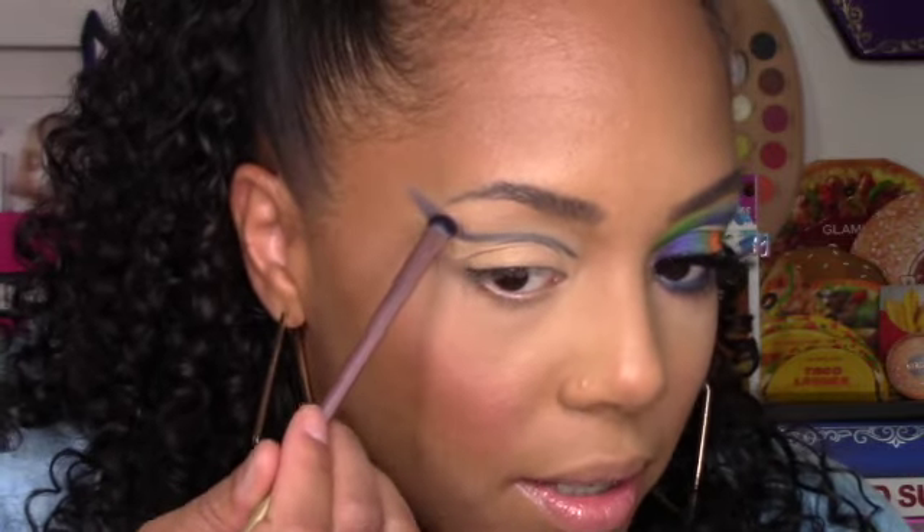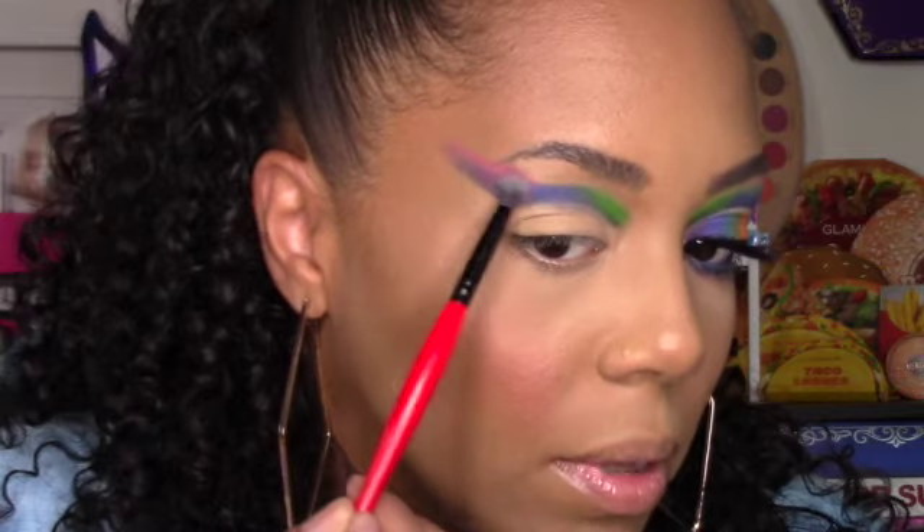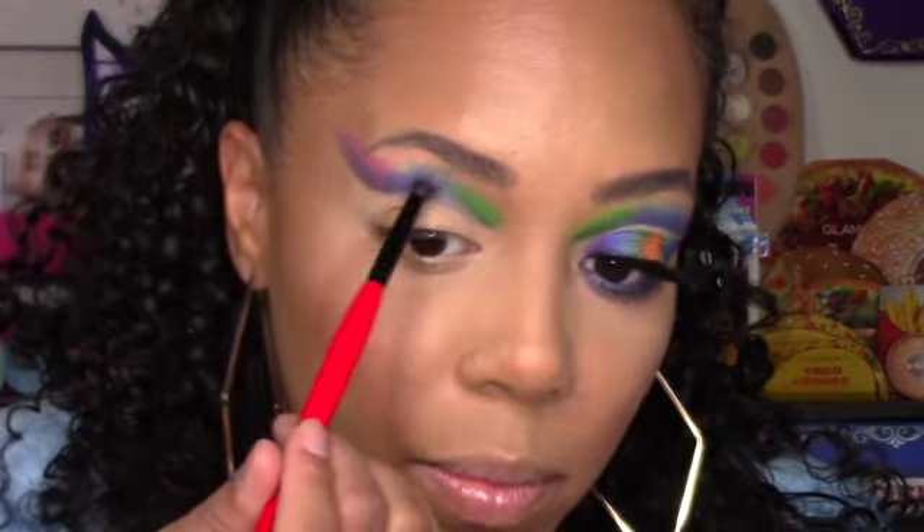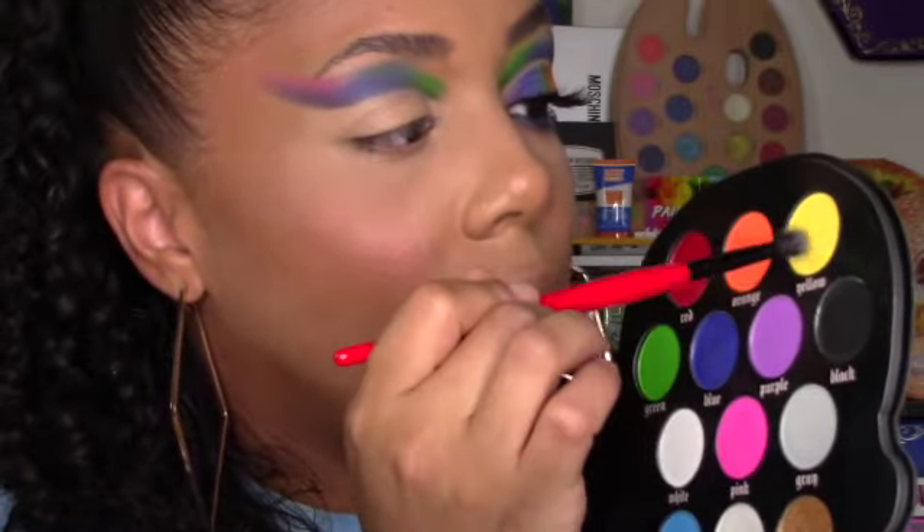The shadows don't need much build-up because this is a super pigmented palette. I'm picking up blue with the same brush and putting that right here — blue is so pretty. Next I'm taking green for the remainder of that line — look how pretty that green is. Now with a small blending brush from the Morphe x Coca-Cola collection, I'm dipping into pink lightly and putting it on top of the purple to blend them together. Then light blue goes above the blue, and yellow right above and slightly on top of the green.